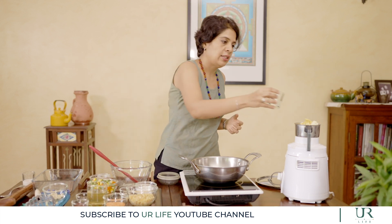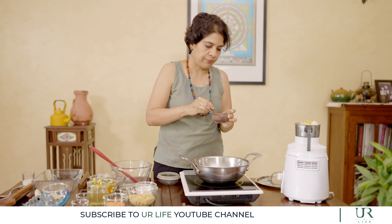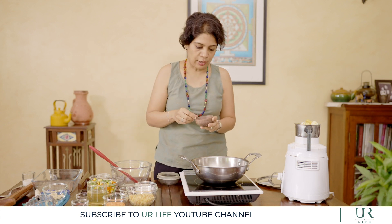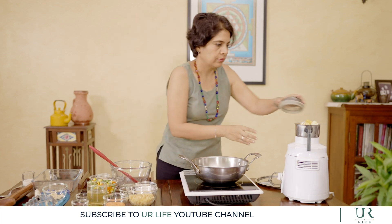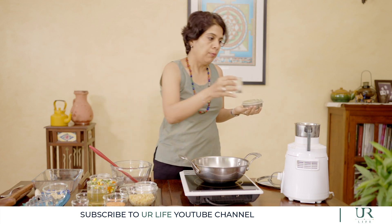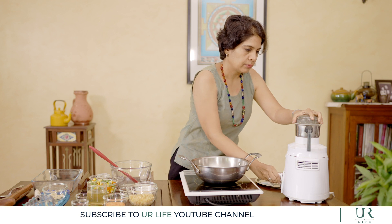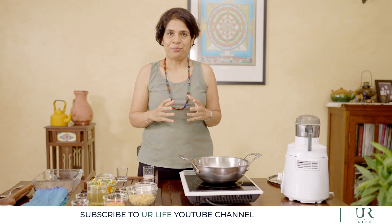We add some lemon juice to give it that tangy feeling, and our seasonings of salt and pepper. I like to use natural salt like sea salt, rock salt, or Himalayan pink salt rather than only iodized salt. And some pepper powder. We give this a quick blend, and just to make it smoother, I'm going to add a little bit of plant-based milk — soy milk, coconut milk, almond milk, any plant-based milk will work. Here we have our mashed potatoes nice and smooth, ready to set aside.